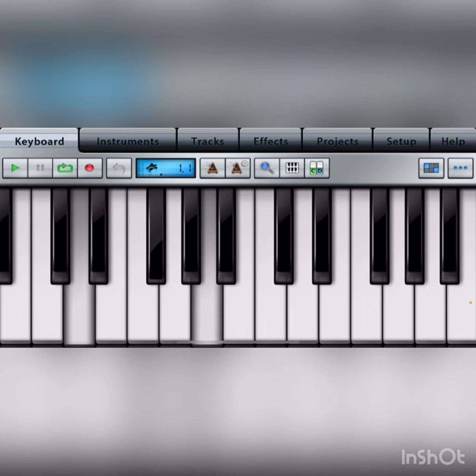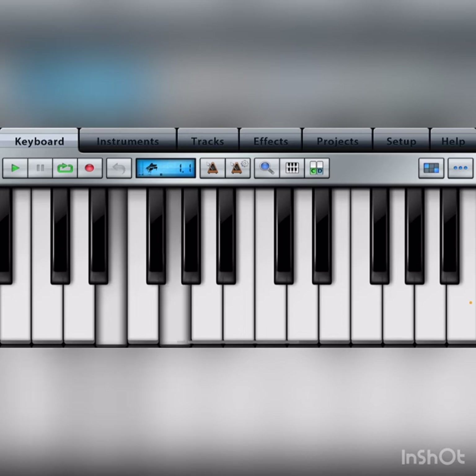To play the two chord, start on the second note of the D major scale: skip three, play four, skip five, play six — two, four, six. This is the two chord of the D major scale.